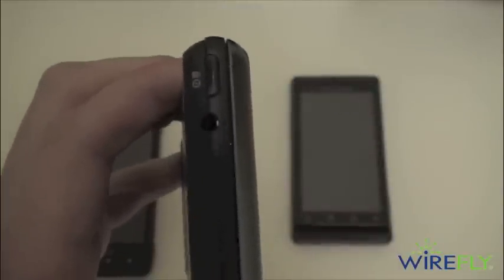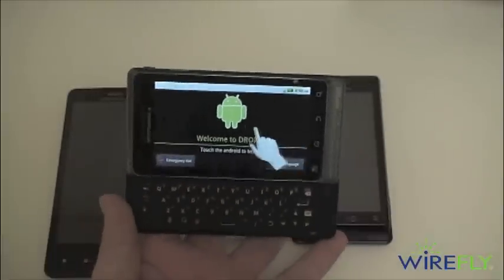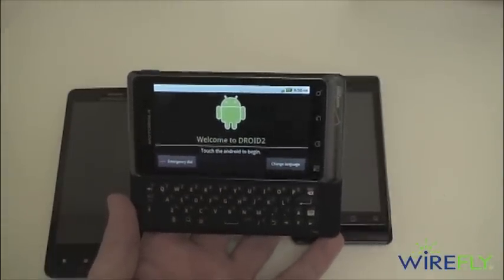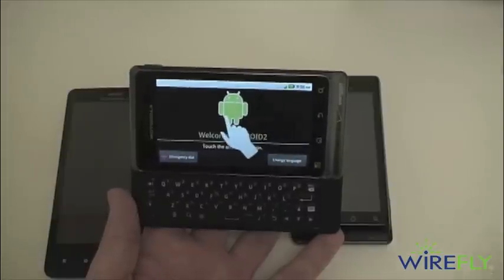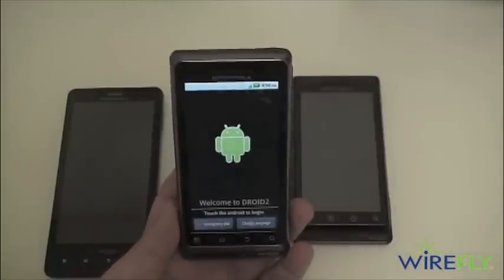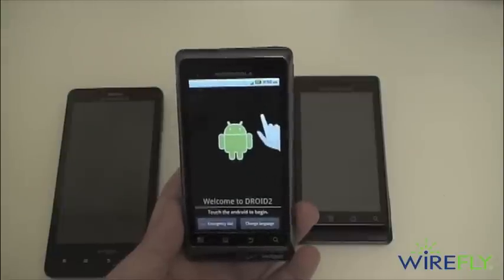Up top there's a standard 3.5mm headphone jack and your power and screen lock button. So that is the Motorola Droid 2. Be sure to hit that subscribe button and check out the Droid 2 for a great Wirefly price at wirefly.com. I'm Ari from Wirefly — thanks for watching.